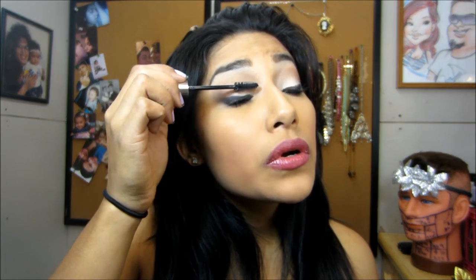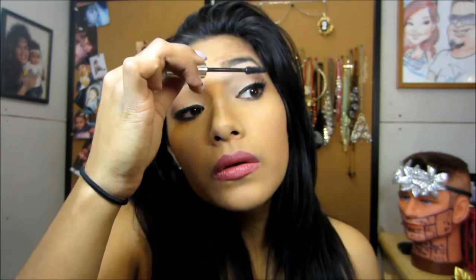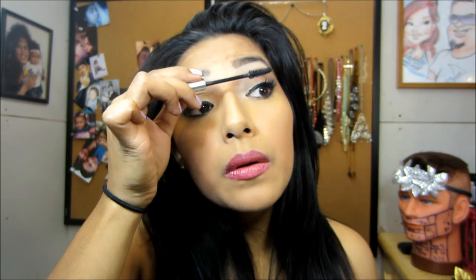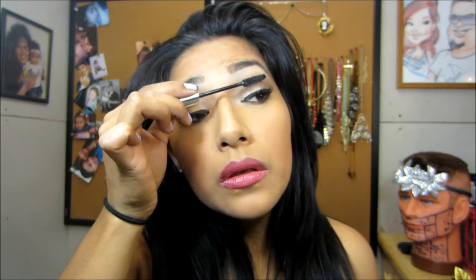I'll keep trying. Maybe if it dries up a little bit, I can apply more, just like how I am now. Maybe it'll work. See, like, how it's giving a little bit of volume now since I waited. So, let's see.